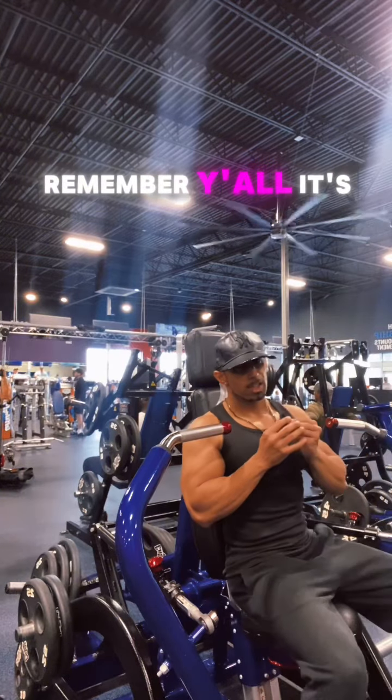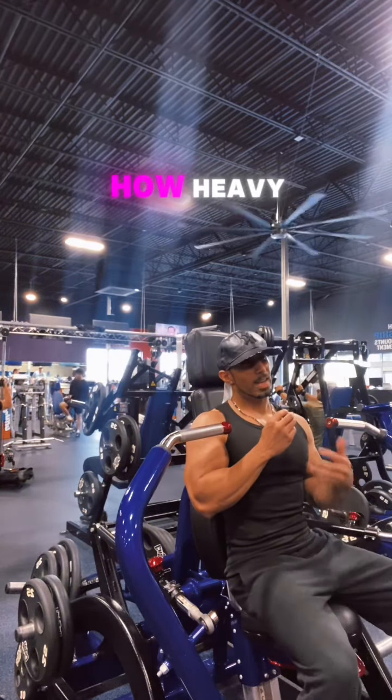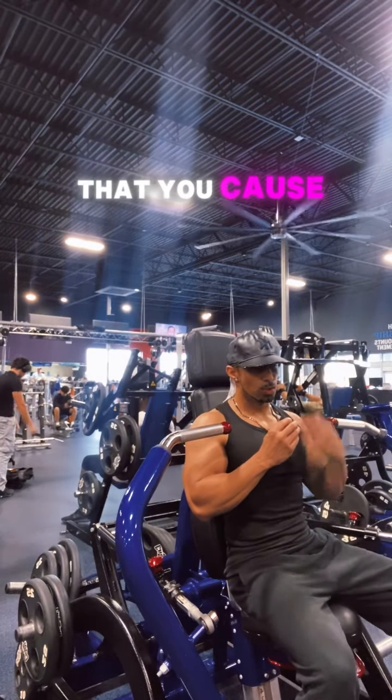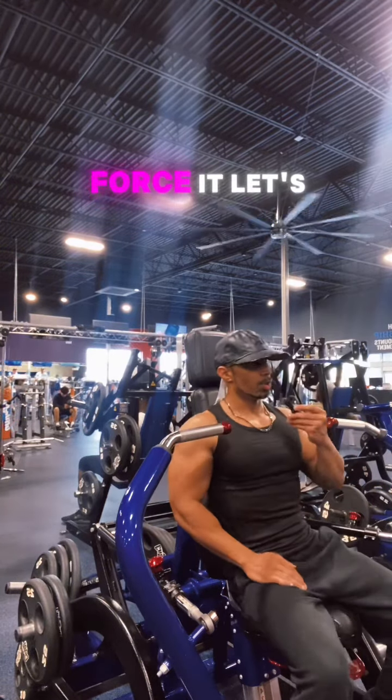Remember, y'all, it's very simple. It's not about how heavy you go. It's about the tension and stress that you cause on your muscle fibers. You have to force it. Let's do it.